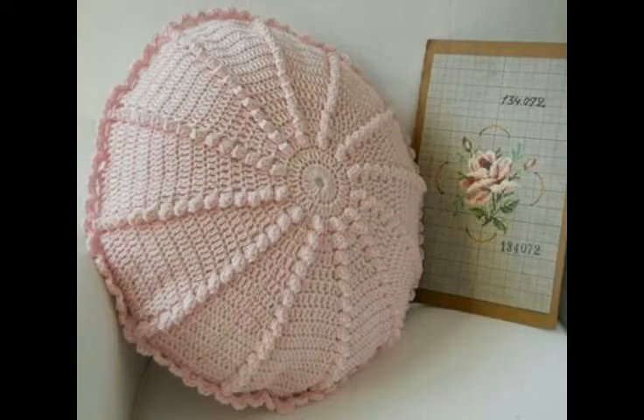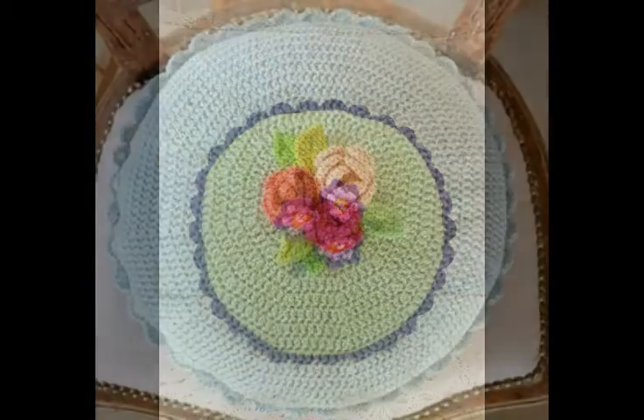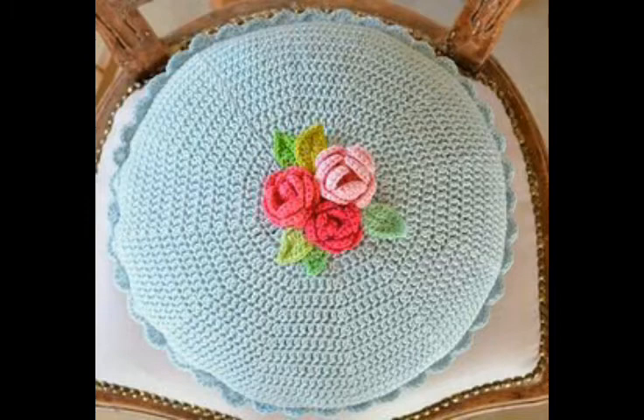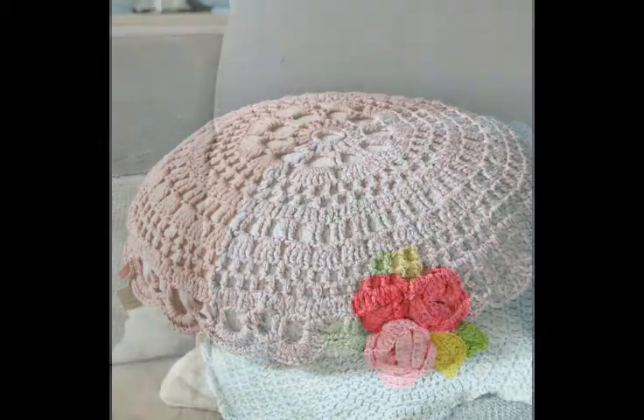Hello friends, welcome back to my YouTube channel. In this video I'm going to be sharing with you some most amazing and beautiful throw pillow ideas in round shape.